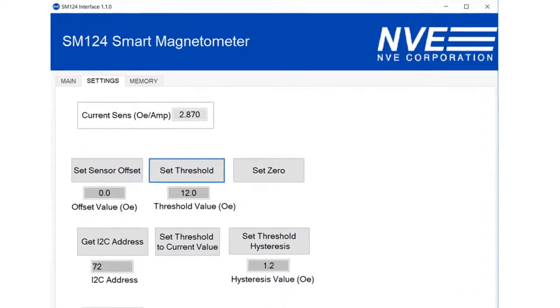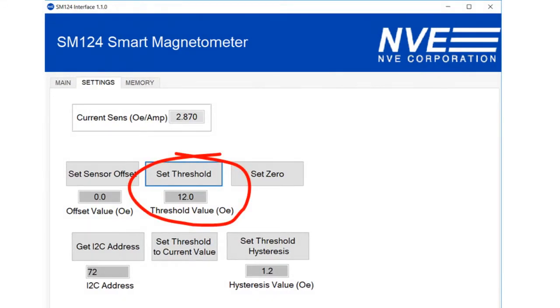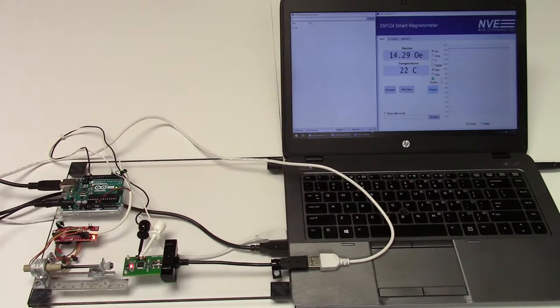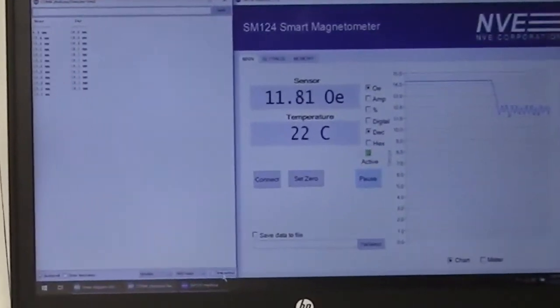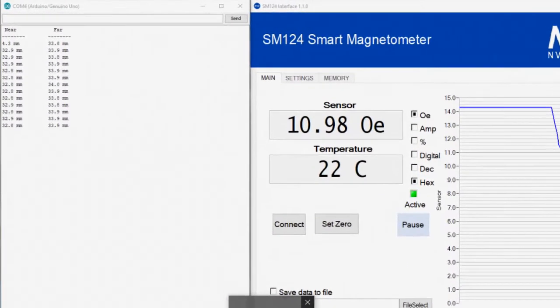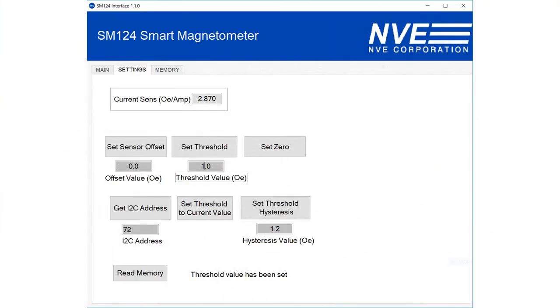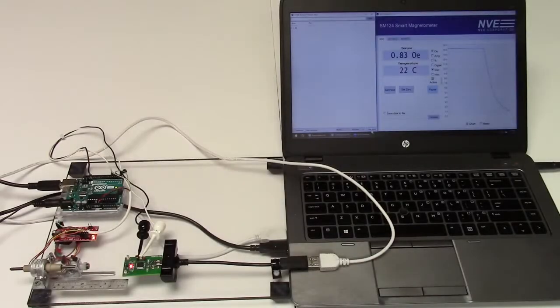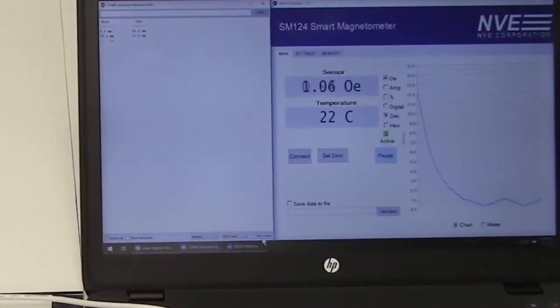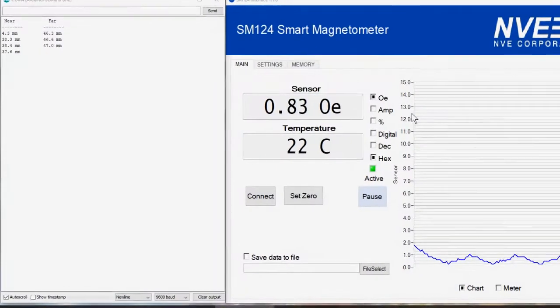We set the threshold higher — 12 ersteds — and it turns on at 33 millimeters and off at 34. We can even set a threshold of just one ersted to detect the magnet nearly 50 millimeters away, and it's remarkably stable even with such a small field.